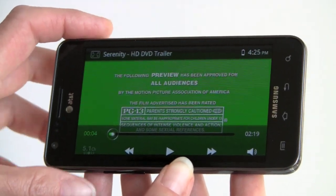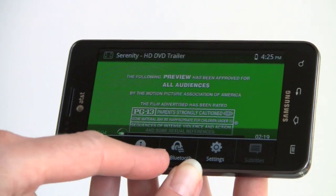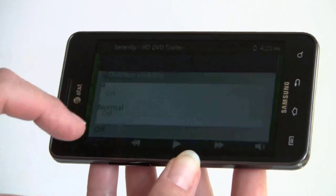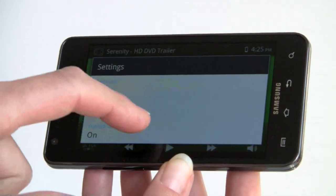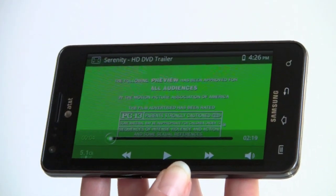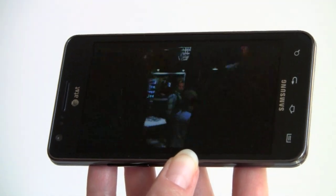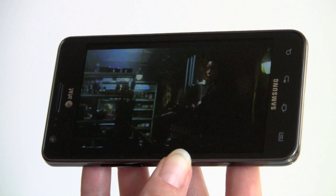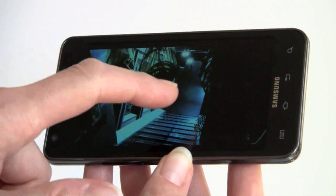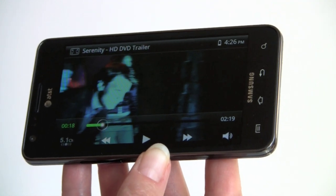Samsung has customized the video player with some additional options — there's a subtitle option, Bluetooth sharing, video details, and share options. In settings, there's an outdoor visibility mode that super-cranks the colors and contrast to make it easier to see in sunlight — quite striking, almost retina-burning. While the Super AMOLED Plus display is beautiful, it could use a little help outdoors and is not as viewable as, say, the iPhone 4 in direct sunlight.